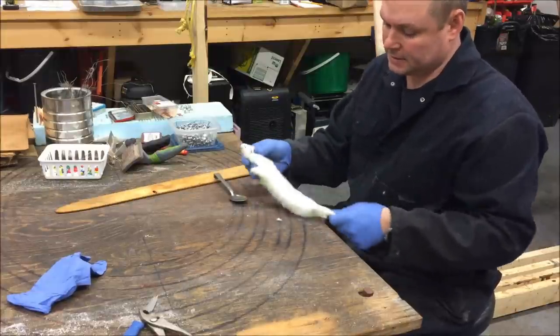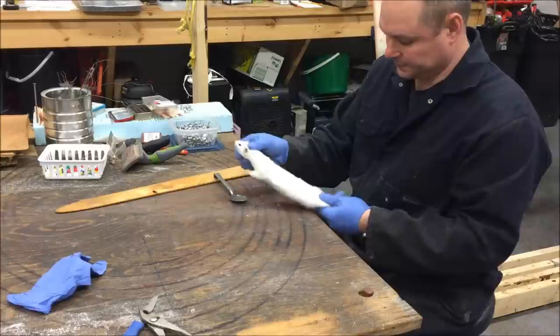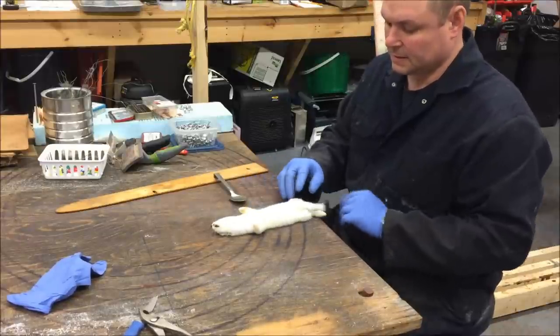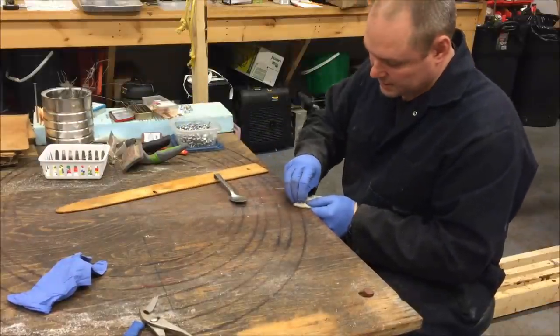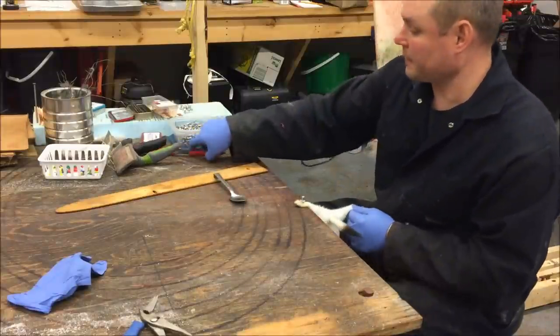So here I have a weasel, just checking it over. There's a little bit of yellow on them but that's what happens this time of year. This guy was eating in one of my martin boxes — he kept eating my bait.